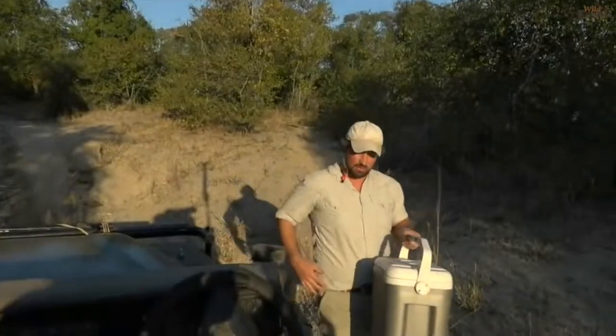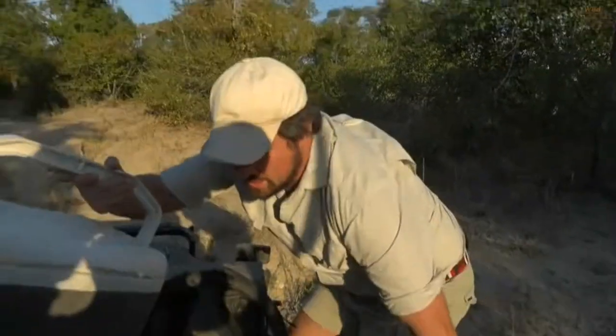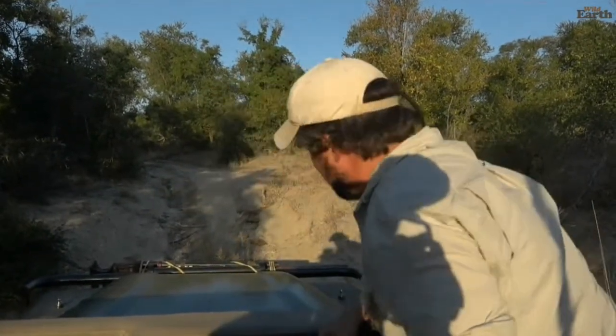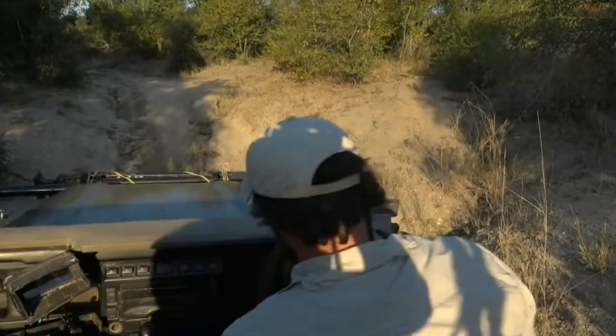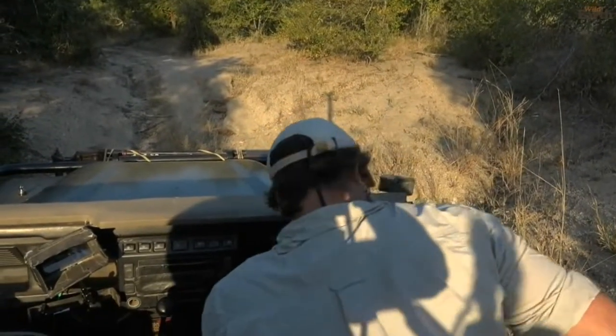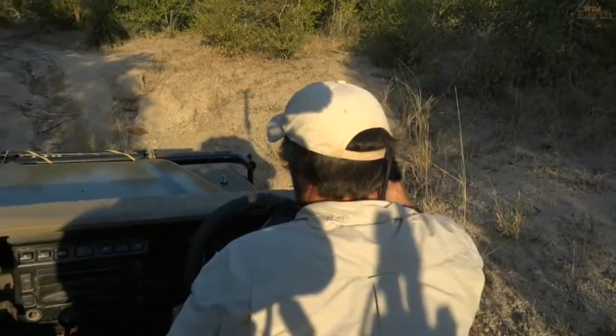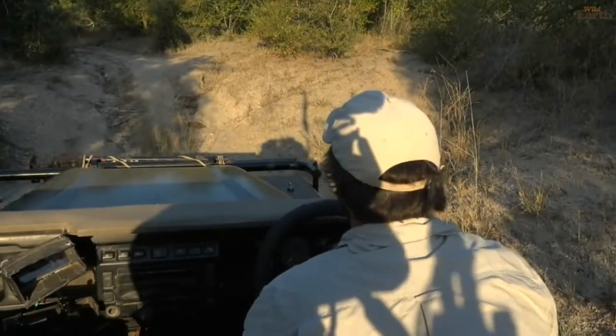I'm quite glad that BK wasn't too averse to the idea of driving around with it — some people freak out about having a snake in the car with them, but BK was pretty chilled, which was good. Right, little puff adder — off you go, buddy.